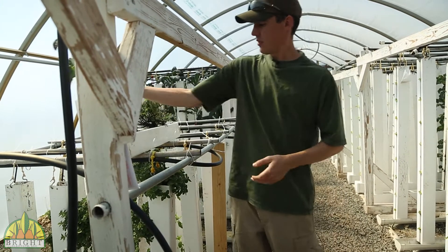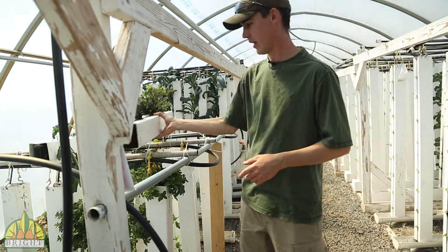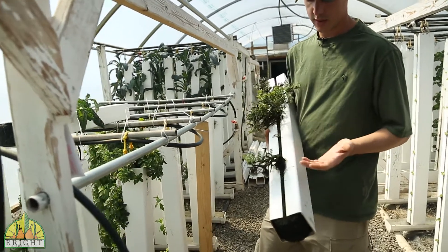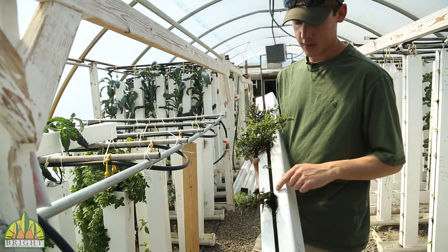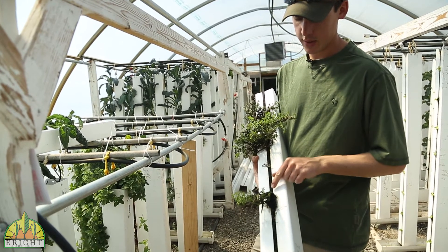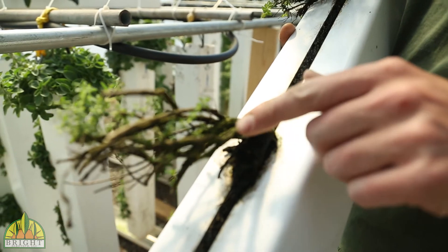One of the other things that we've had issues with is over-mature plants. Here's a good example right here — this is a thyme plant. You can see it's a very old, very mature plant, and what's happened is the plant structure is causing the water to be pulled out onto the front of these stems, which is what's causing this algae growth out here.